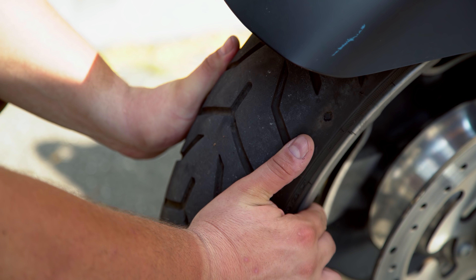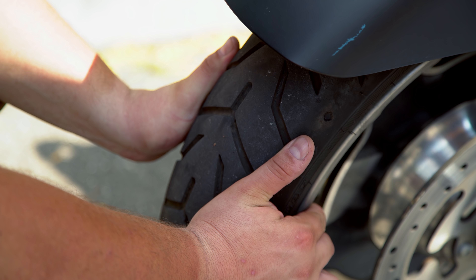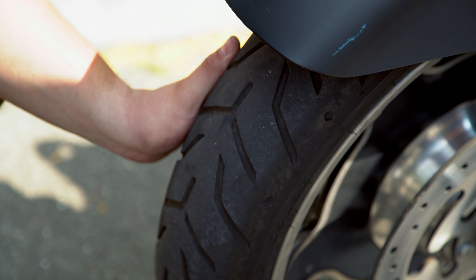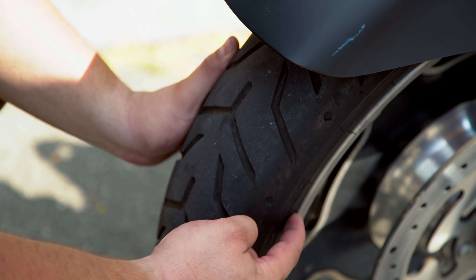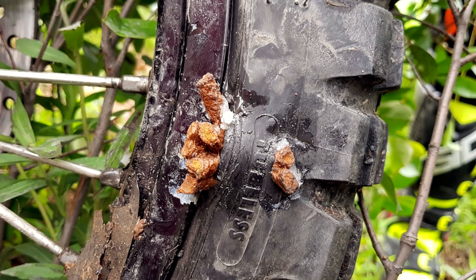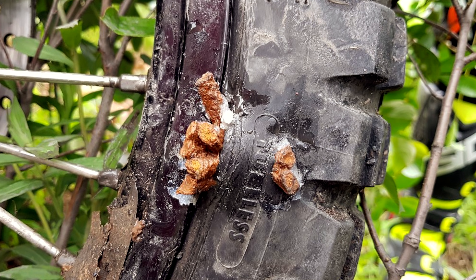Another thing you want to do is lay your thumbs on the outside of the tread of your tire. Everything between your thumbs is fair game for a repair. Everything covered by your thumbs or outside of them, up into and including the sidewall of the tire, probably won't take a repair. If you have a puncture in one of those spots, loading it onto a truck is your only option.